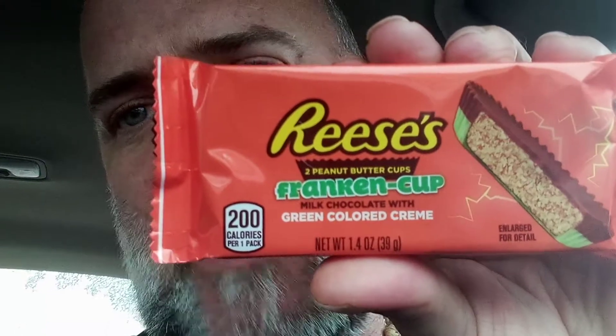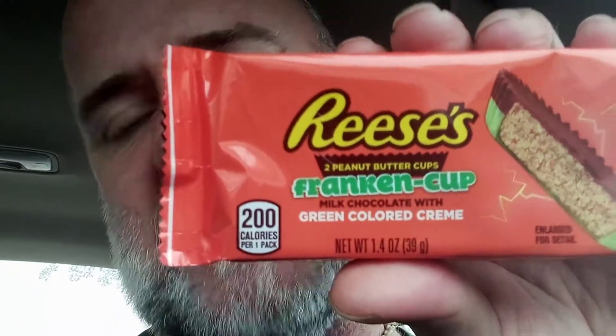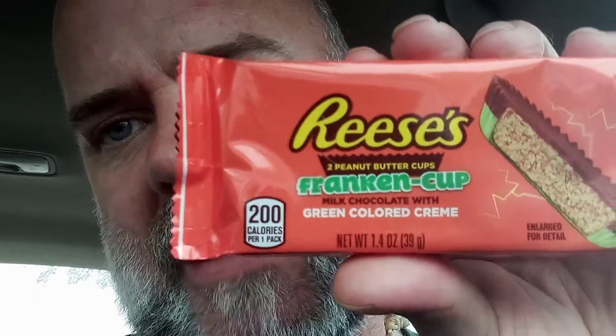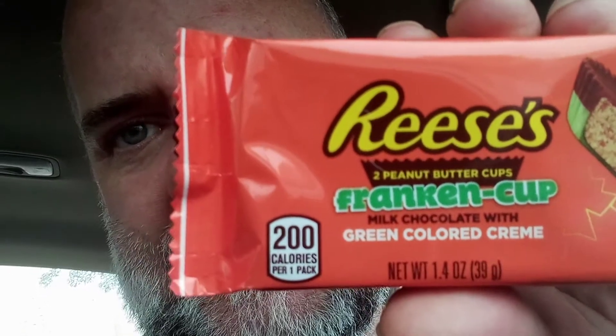I don't know if you can see it — my video is not flipped, it's backwards, so I can't read what it says. Reese's Franken Cup, two peanut butter cups. This looks really, really good. I am a huge fan of snacks — Reese's Peanut Butter Cups are one of my favorites, and they're probably one of your favorites too. So I gotta open this bad boy up.